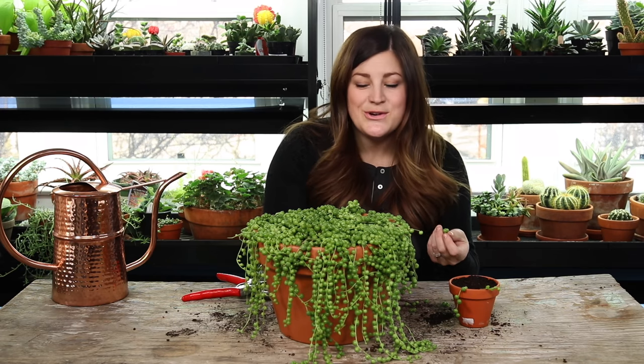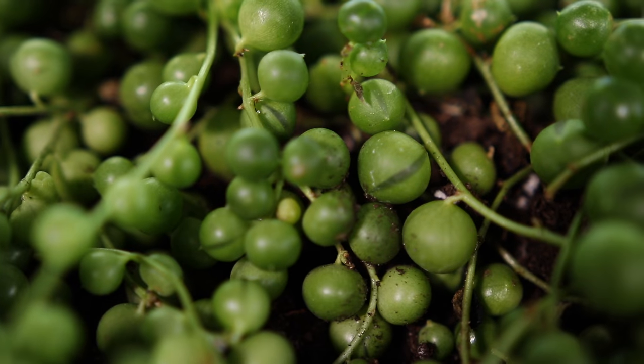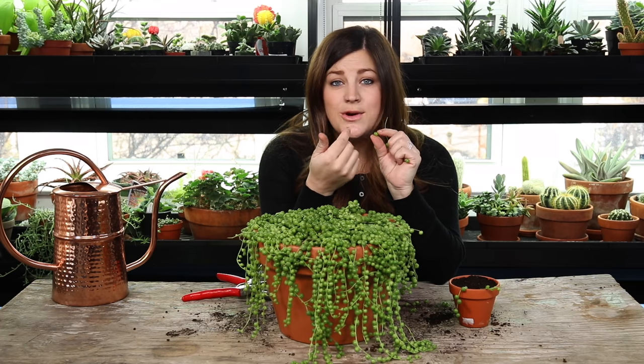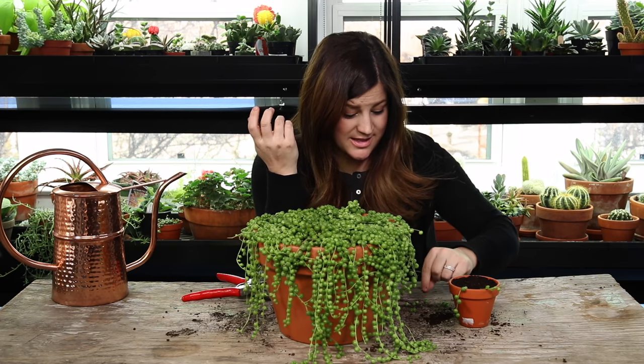Something else really neat I learned about string of pearls is that each one of these little pearls or leaves has a little stripe that's clear on one side of the pearl. That actually acts as a window to allow more light into the pearl so that it can harness more energy for photosynthesis. I think it's really cool how nature does its thing.